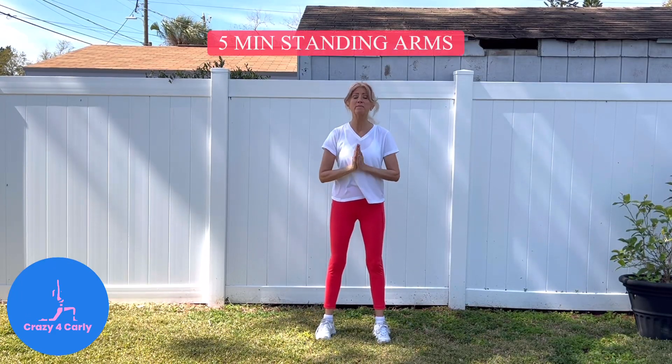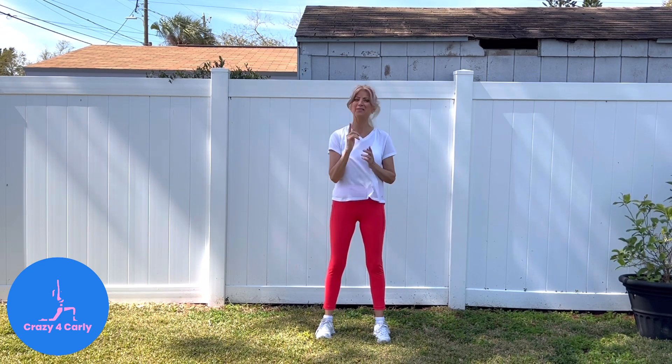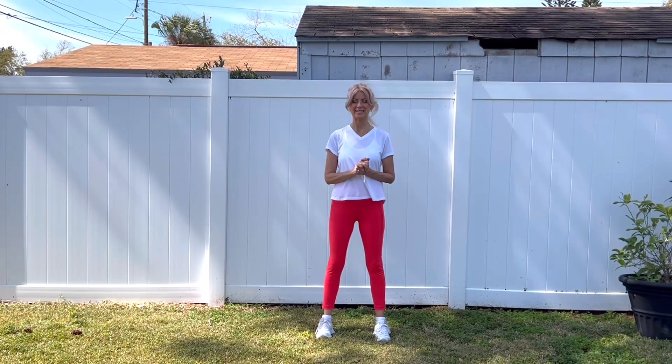Hi everyone and welcome to this five minute arms workout with no weights and no repeat, yet it's still very effective. When you're ready let's get started. To begin, put your arms out at shoulder height, palms facing down.